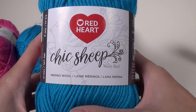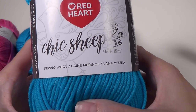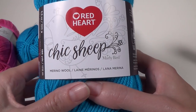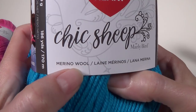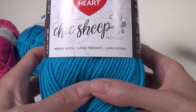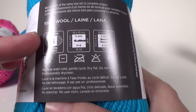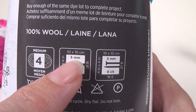The yarn we're going to use today is Chic Sheep by Marley Bird. Marley Bird is a designer and teacher for redheart.com. A huge thank you to Red Heart for providing the yarn for this project — they sent me six balls of the blue and six balls of the pink. This yarn is amazing, it is so soft. It is a merino wool — the first merino line they've done — it's 100% merino, lovely and soft.